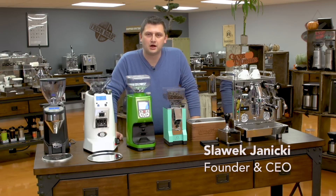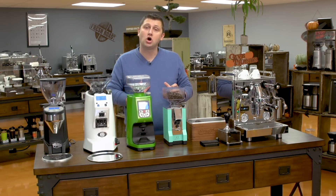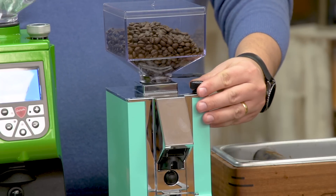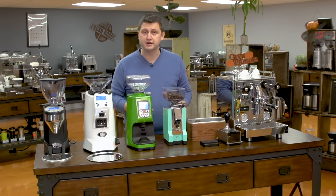Hi, I'm Slavik with idrinkcoffee.com. Today I'm going to be doing a tutorial on how to dial in a Eureka grinder. Eureka grinders are unique in the fact that they don't have collars to adjust the grind setting, but they have these knobs here, which have a worm gear or a reduction gear inside, which allows you to make very small micrometrical adjustments to your grind.